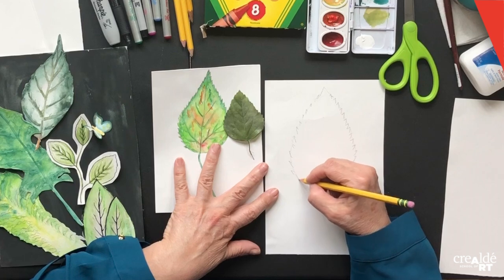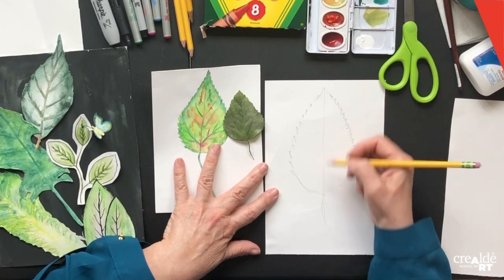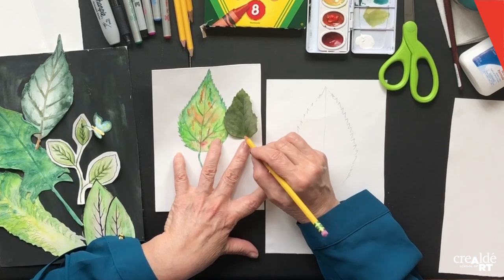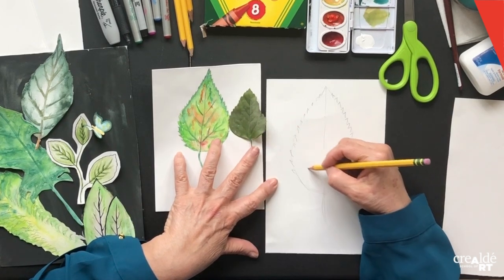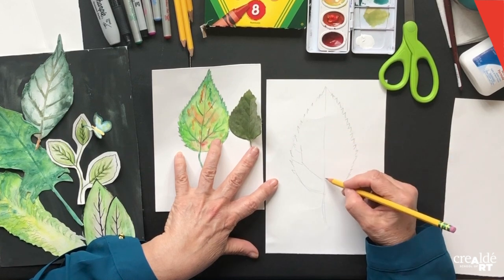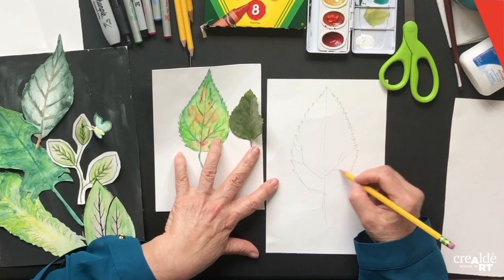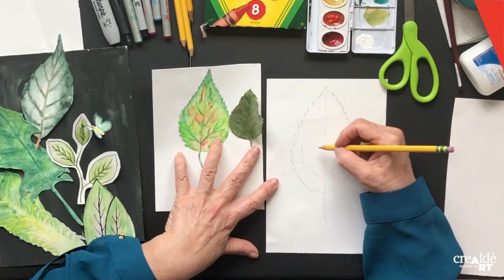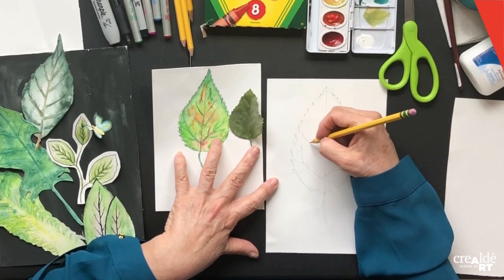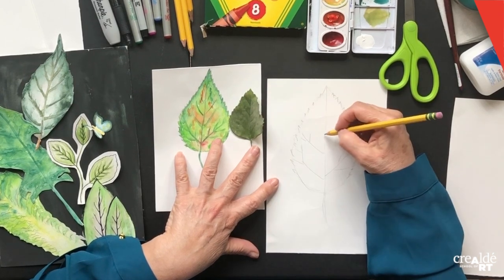You can erase the guidelines now — you don't need them anymore. Now for your beautiful veining. This leaf has a really cool vein that goes like this, and they're a little bit off from each other. Then this one is a smaller one, and this one is a smaller one, like that.